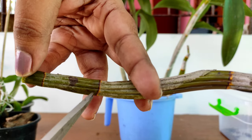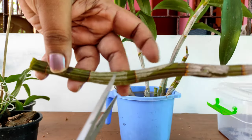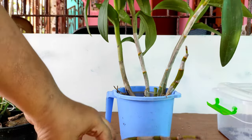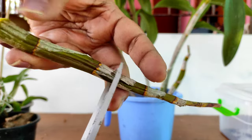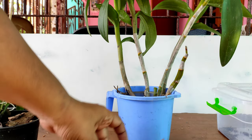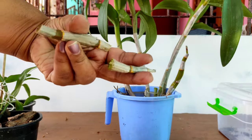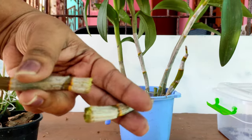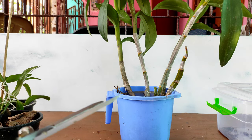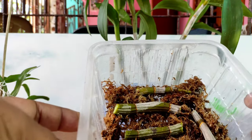Just cut it at the base. You must have noticed that Dendrobium canes have nodes at different levels. We have to make pieces of the Dendrobium cane in between two nodes — do not cut at the nodes, because these nodes are the points where new kikis and new plantlets will develop. Do not make the pieces very short, otherwise some pieces may rot and you may not get a plantlet.